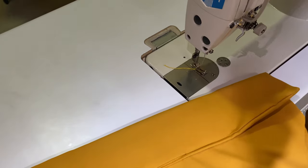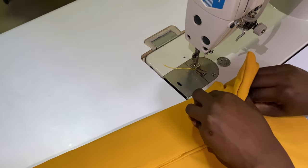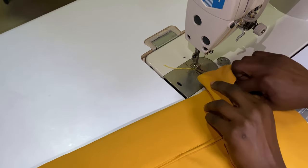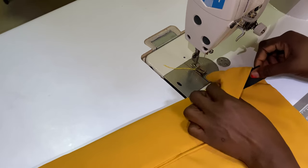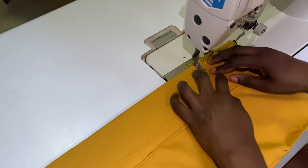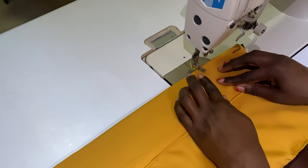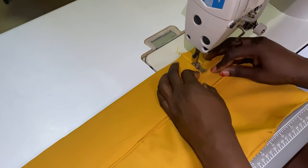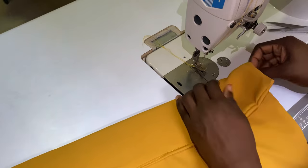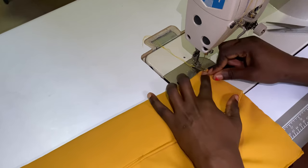I'm repeating the same thing I did on the right hand side on the left hand side. I'm putting the elastic in and then running the stitch over it. Now I'm dragging the elastic and running my stitch on top of it.